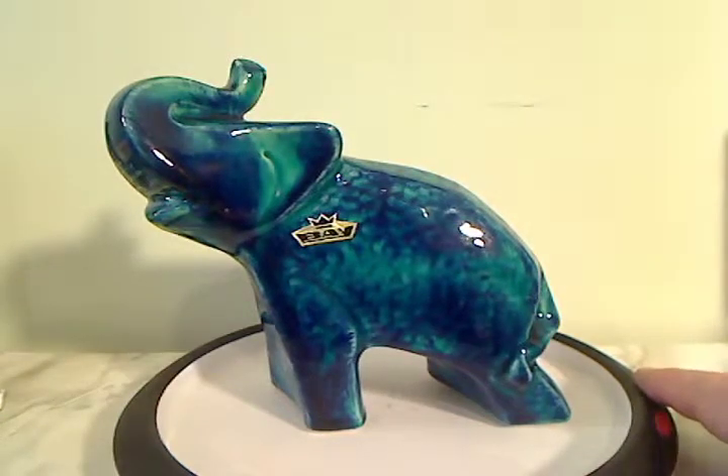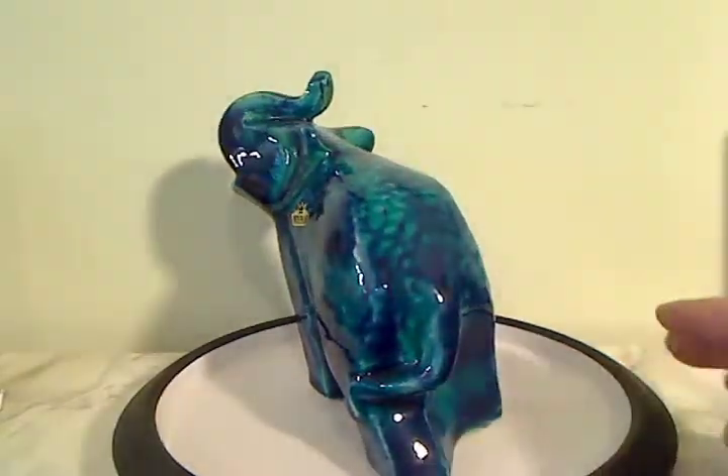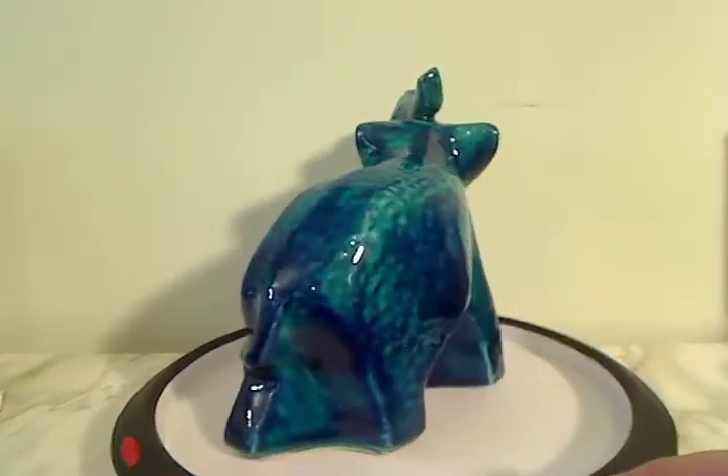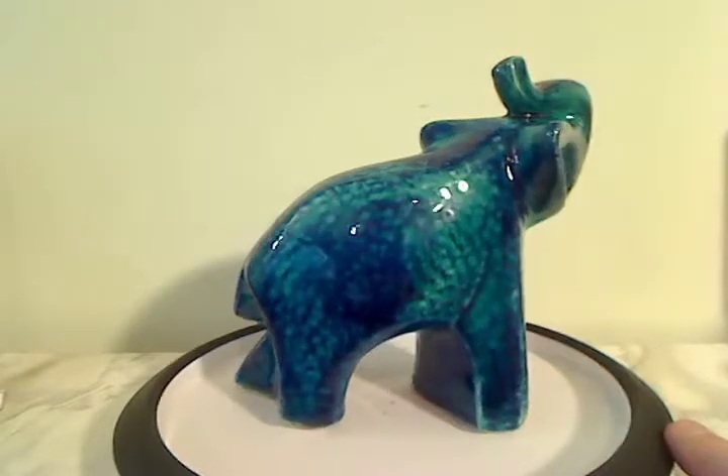This Elephant Figurine was made by Bay Keramic. Very much a mid-century modern style. And based on the Romini Blue style glaze, I believe this one dates to around 1962.